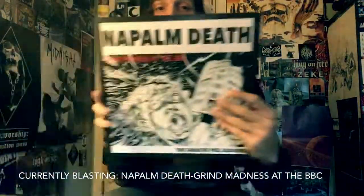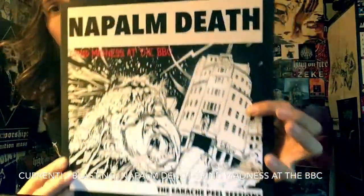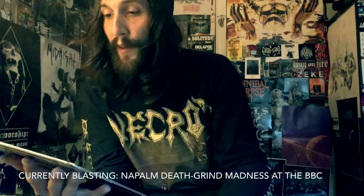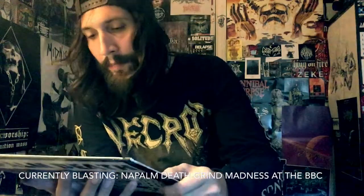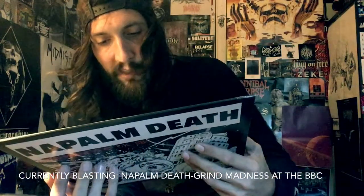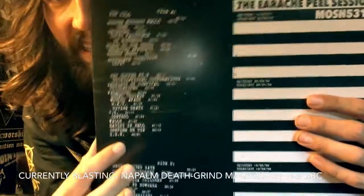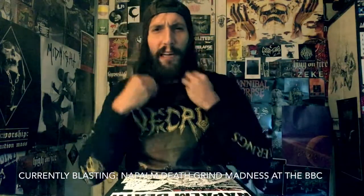In my opinion, the A-side of what I'm holding right here — the live BBC grind madness Earache Peel Sessions — is their best material. We've been listening to the A-side, which started off with a broadcast from August 13th, 1987, actually recorded then with broadcast on the 22nd. We're now listening to a recorded live session from August 3rd, 1988, broadcast on April 20th, 1988. This is in my opinion the best Napalm Death material ever recorded — the second half of this A-side is unbeatable when it comes to grind.